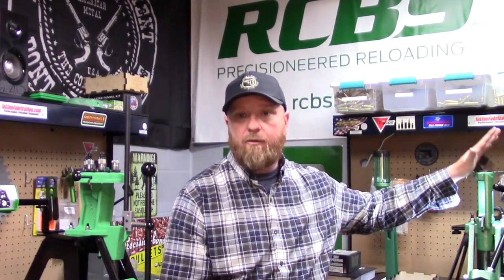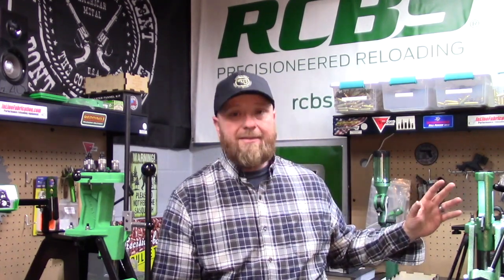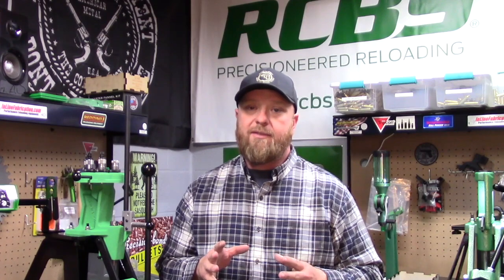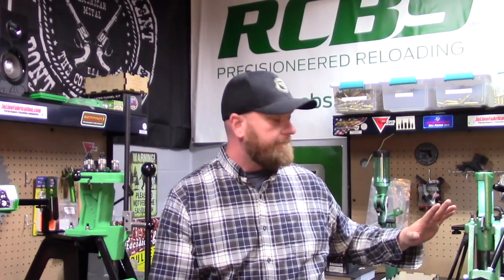Things that I would suggest for you if you're thinking about getting into reloading — the first thing is what press are you going to get? My suggestion would be to get a single stage press like this Rock Chucker here or the Lee Classic press. They're all very good, they all have great warranties, and those companies stand behind them. The other nice thing about the single stage press is as you progress into your reloading, this press comes in handy. I use it for decapping and bullet sizing, and you can make quality ammunition off this press.